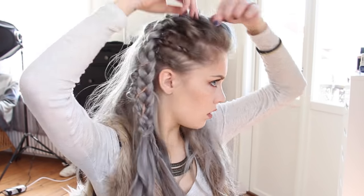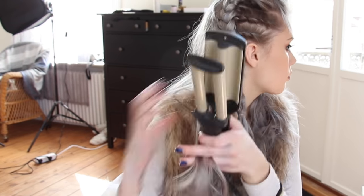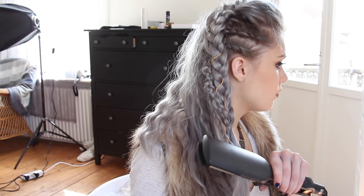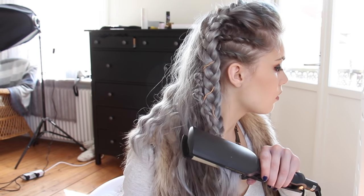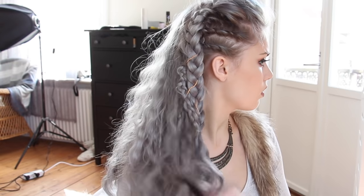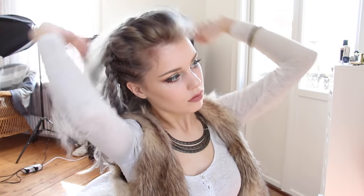When the braids are all done, I'm tugging here and there at my hair to give it more volume. Then I'm taking a waving iron to create natural looking waves. I teased the hair a bit and then I'm spraying some salt water spray for more texture. And that is the finished look.